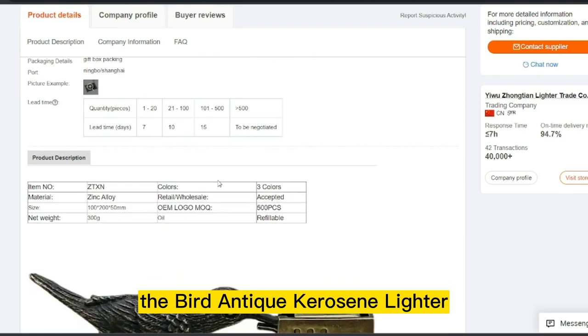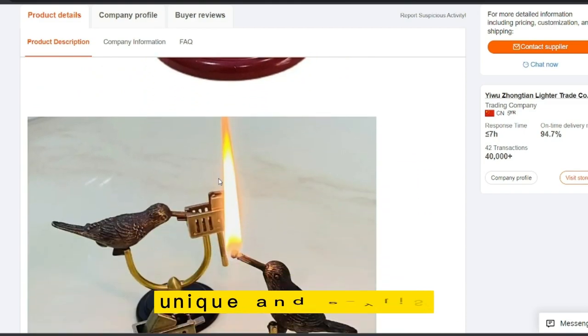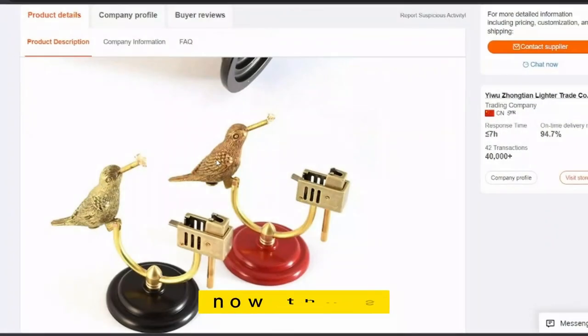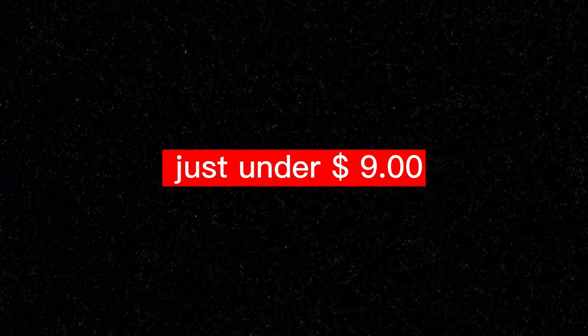A Bird Antique Kerosene Lighter is a great gift for collectors or anyone who appreciates unique and stylish accessories. The product price is only $1.60, and the selling price is just under $9.00.